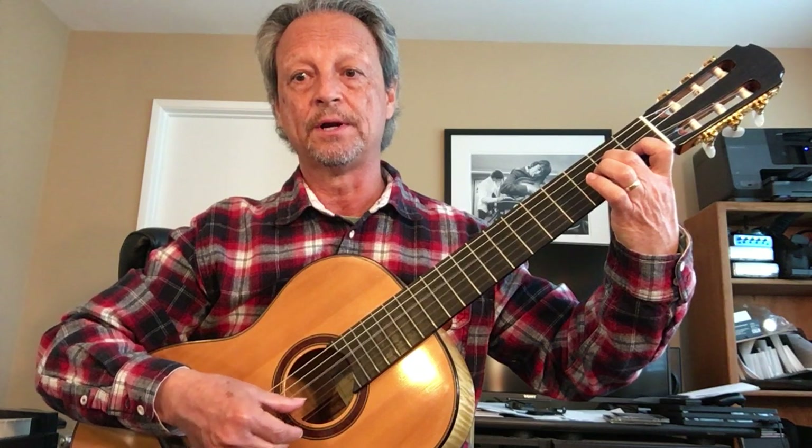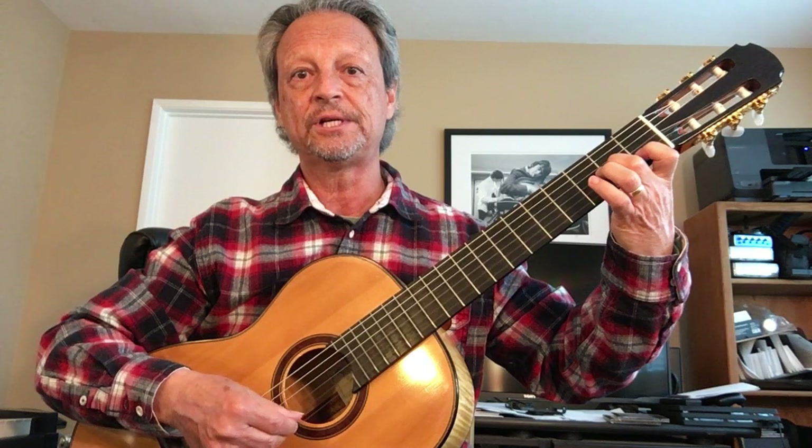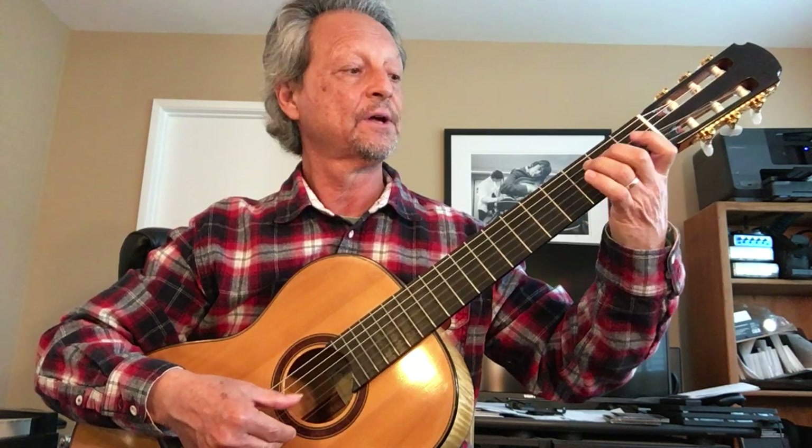One, two, three. Three — A, A, C, B, A, G, F.